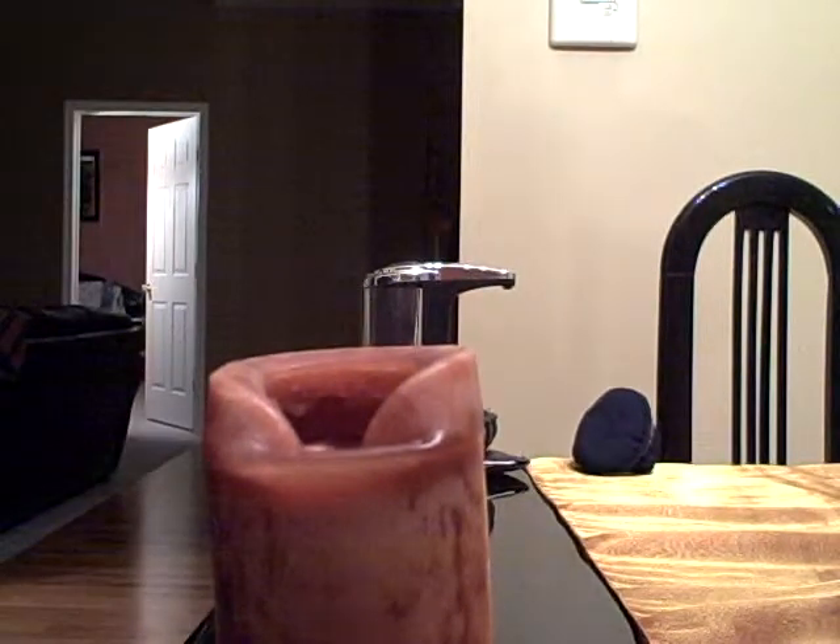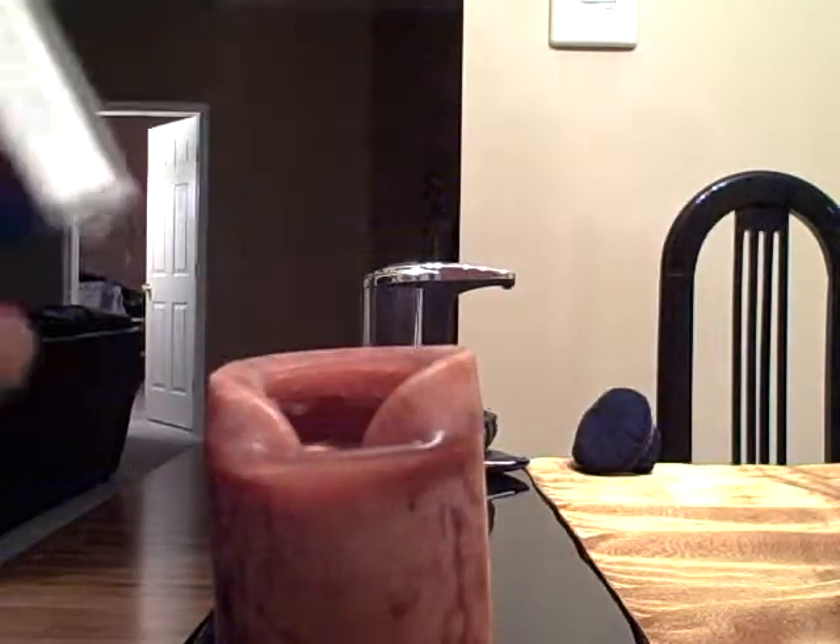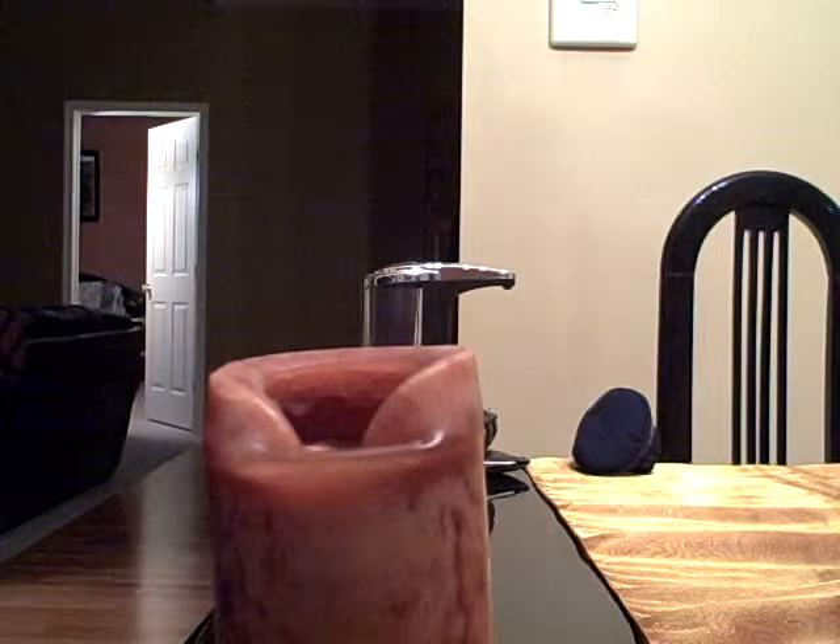Okay, I'm going to show you how to light this candle without touching it. All you need for this project is kitchen matches and a candle, or a lighter in replacement for the matches.